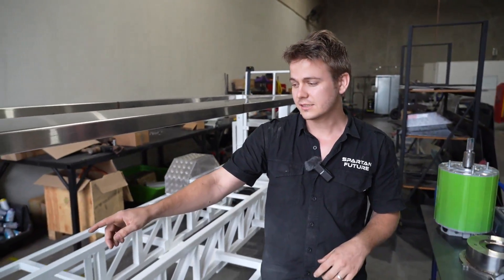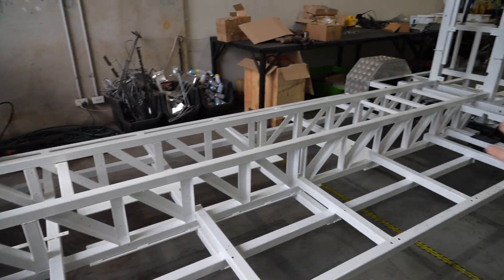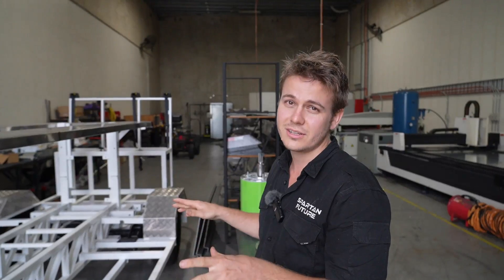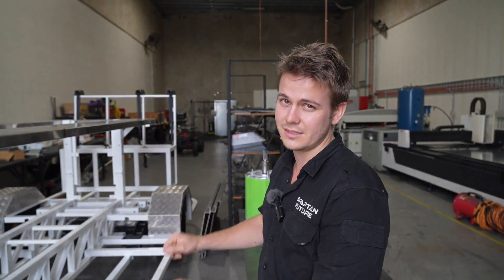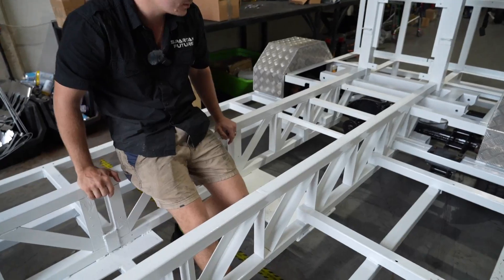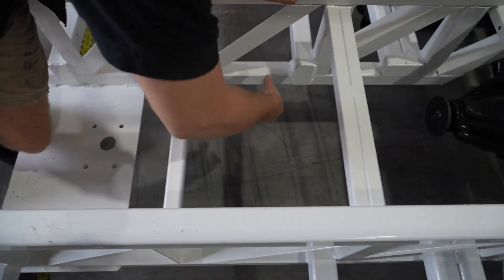It's gonna have a DC charger up at the front here. We've also designed the entire bus in Fusion 360 so that every component can fit neatly inside. This plate here — that's where the transfer case is going to be mounted. And the drive shaft, which is gonna sit right about here, it's gonna angle down into the rear differential.